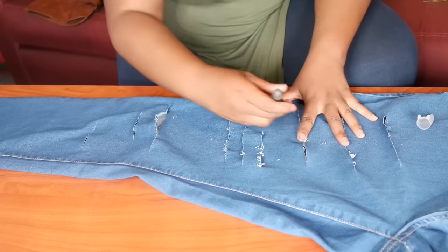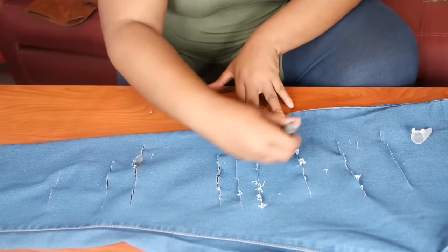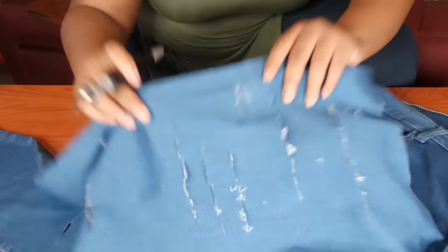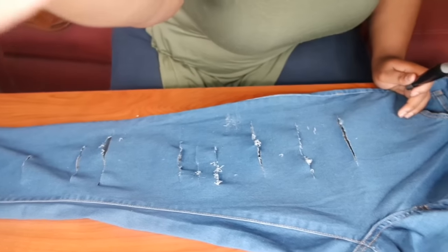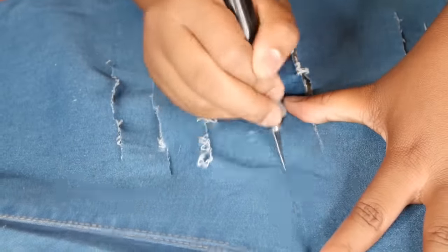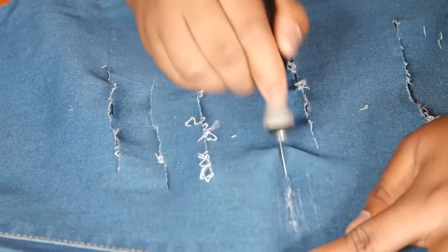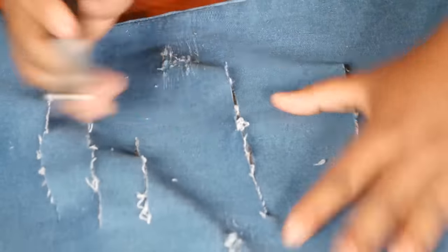My exacto knife was really just to do like that — hopefully I can zoom in and let you guys see. You can just do that with your exacto knife to get that effect. You see, you start to get that little frilly frill right there just by running the exacto knife. I kind of like that effect better, so I'm just going to go ahead and do that.